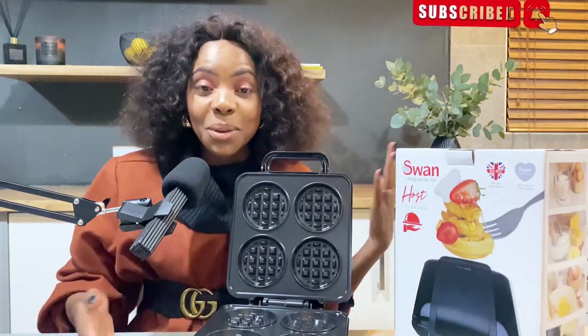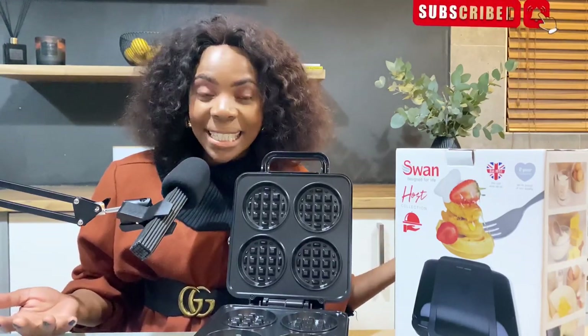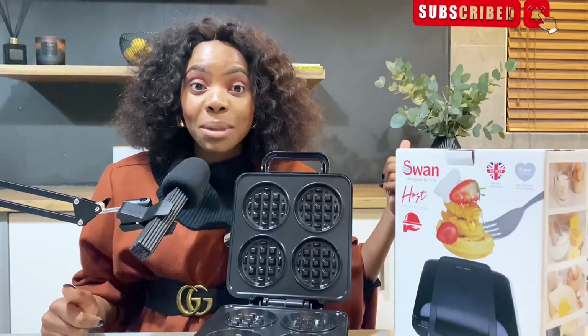I can just imagine because we are a family of four. If I decided to make four waffles, it's going to be amazing, and if I decide to make eight — you know! Tell me what you think in the comment section and please do not forget to give me a thumbs up.